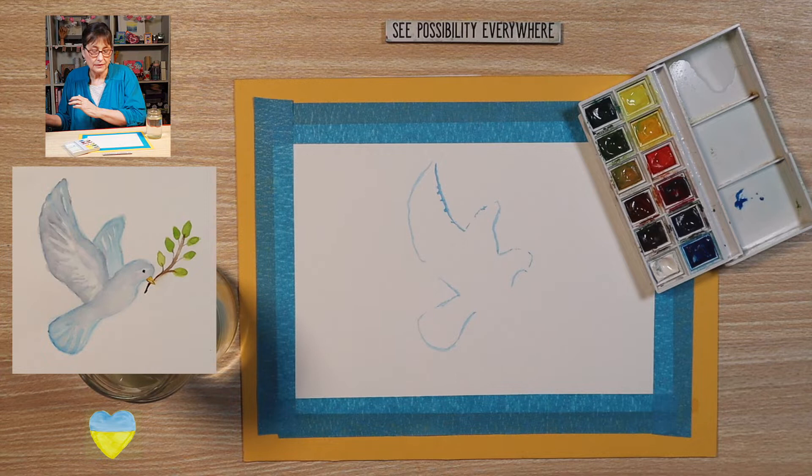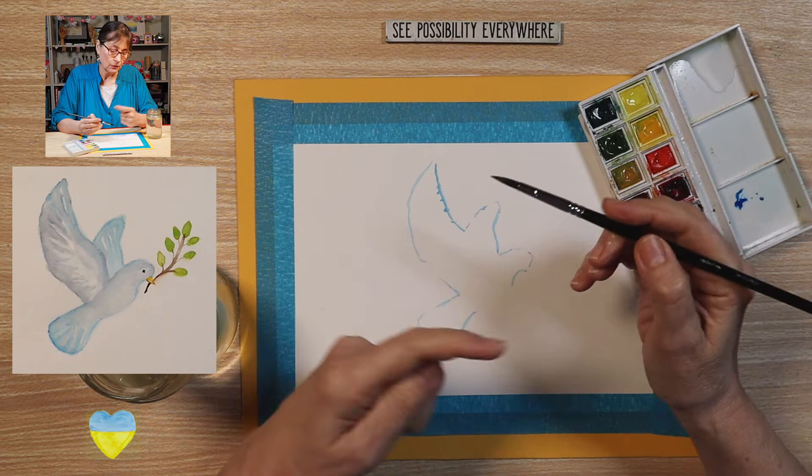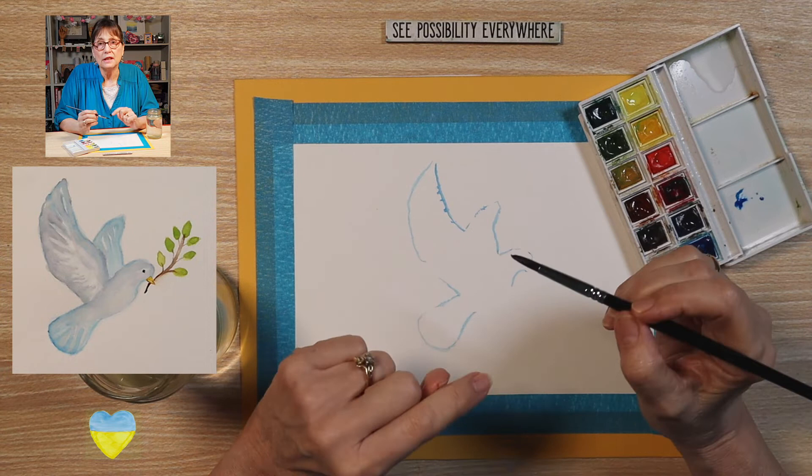Sometimes when I trace I maybe miss a little spot, but don't worry about it. You can go back and do it, or if you feel comfortable that you don't need to, just continue on. Remember to relax your grip on your brush and have fun.